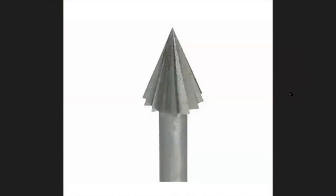This is a cone burr. It is good for enlarging things, deburring holes, and doing some carving.